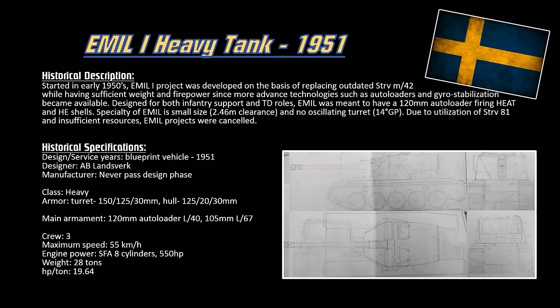It was meant to have a 120mm gun firing high explosive anti-tank and high explosive shells. It's also small — about 2.46 meters of clearance, slightly above the T-44. So it's a pretty small vehicle and has 14 degrees of gun depression, which is crazy. This was a pretty good vehicle but requires a lot of resources to build, whereas just buying the Centurion Mark 3 from Britain was a lot cheaper. So they bought the Centurion, called it the Strv 81, and moved on.